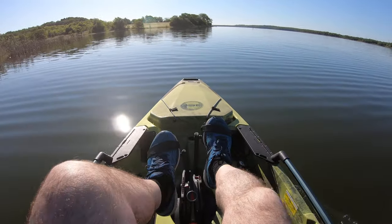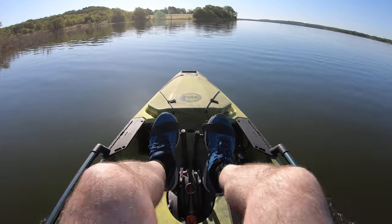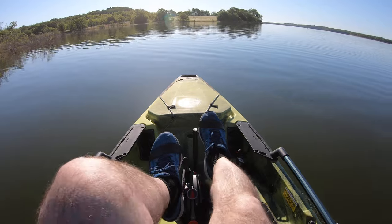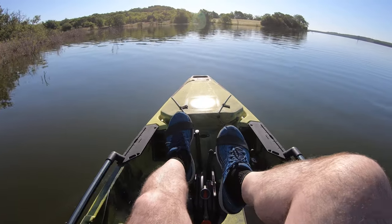We've got to start going in the mornings. I guess if your legs got tired you could get your paddle out and do it the whole way.